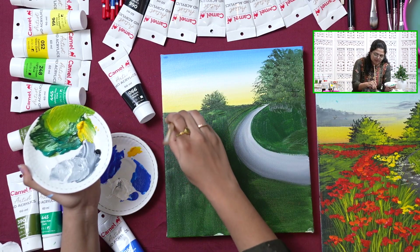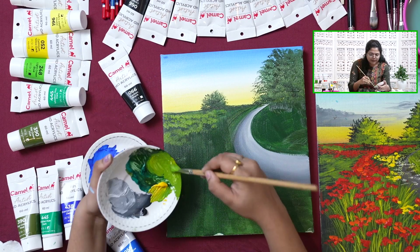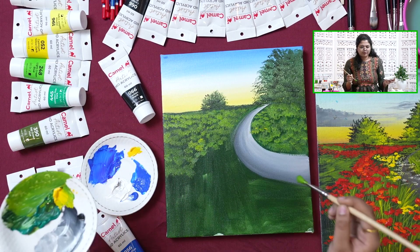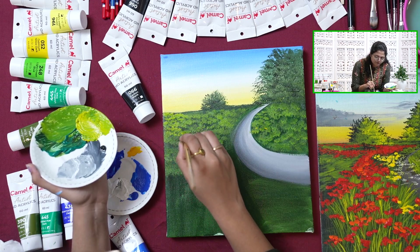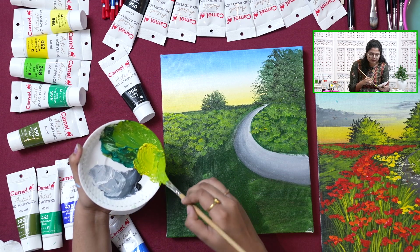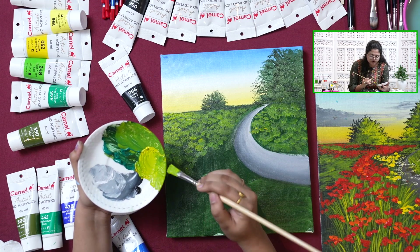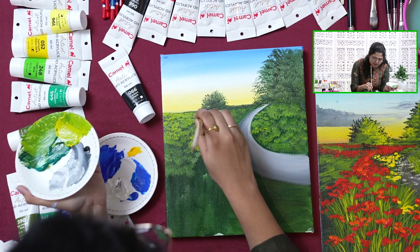With the same brush, I am just simply dabbing it holding the brush vertically to add in the lighter values. We are not entirely covering the green layer that we have added — if we cover that layer, the whole painting will look flat. We are only doing this in the background, not in the front area. Also to give it a texture effect, you can use solid paint — don't add any water. Just simply use the paint and give thick, solid strokes. Here I am using Camel HD Acrylics, which are mostly used for texture painting.